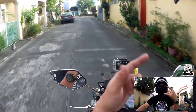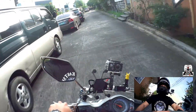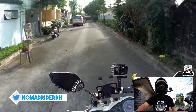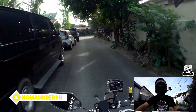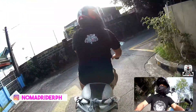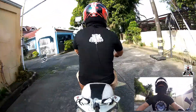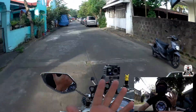Welcome guys to my channel, this is Nomad Rider PH here and I am testing a camera. I'm retracing my previous route from when I did the Martisan ride, and I've upgraded the camera at the back.